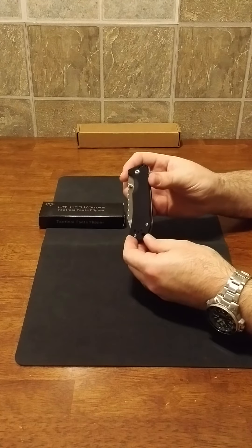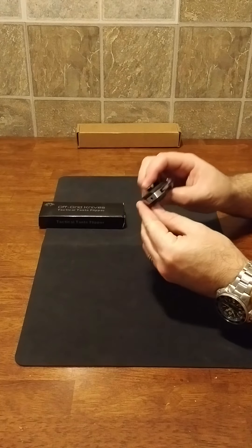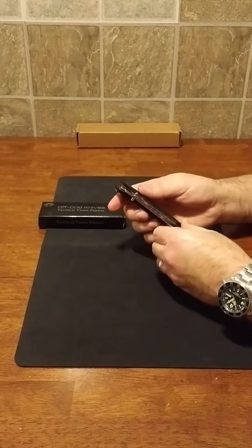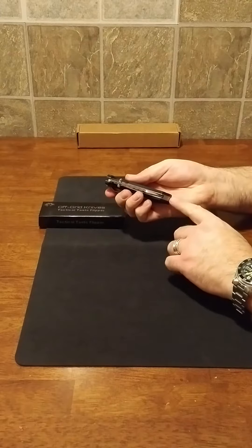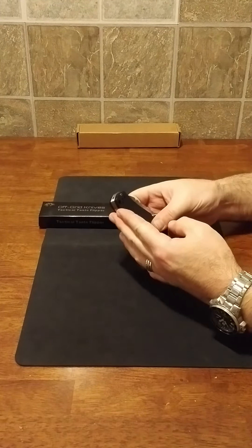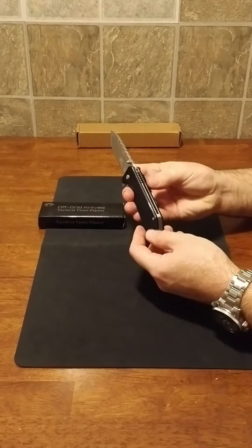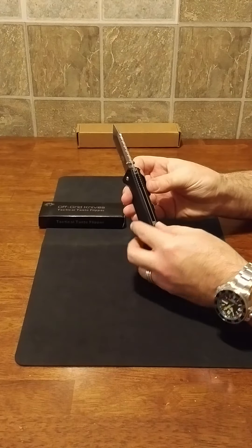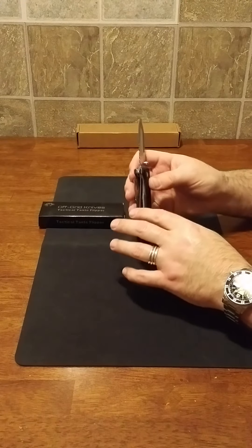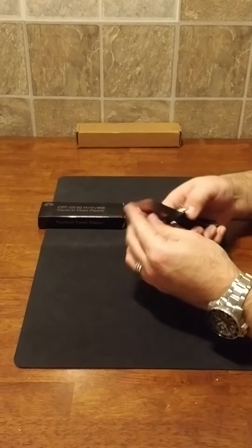There were things I was unhappy with about this first knife. You'll notice I removed the glass break from the bottom — it was crooked and offset when I received it. I don't necessarily love glass breaks on my knives, but I really don't like them when they're crooked. Also, the knife needed to be oiled and cleaned; there was debris all inside it from the process of putting on the G10 scales.